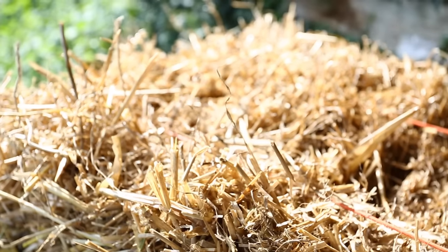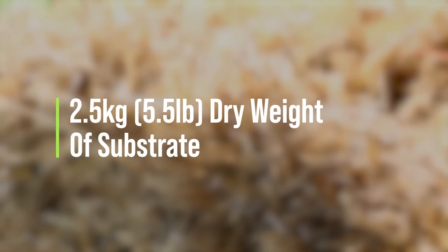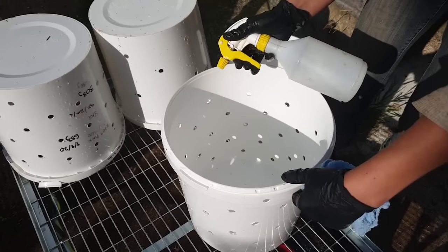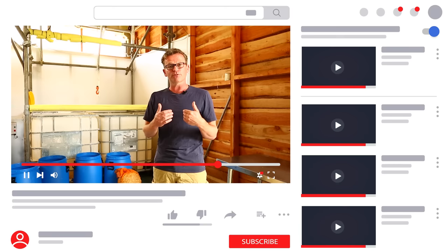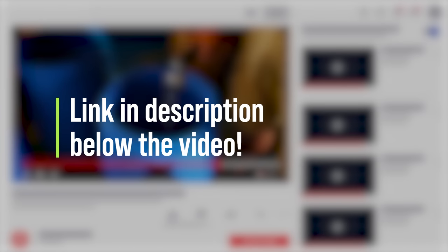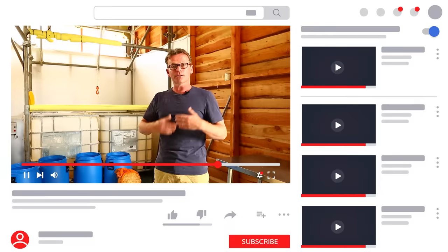If you're using chopped straw or hardwood chips, you're going to need somewhere in the region of around about 2.5 kilograms dry weight of substrate if you're using a 20 litre or 5 gallon bucket. Once hydrated, this will become around about 8 to 8.5 kilograms of substrate. There are a few different ways that you can pasteurise substrate, and I do encourage you to watch our video on five low-tech ways to pasteurise mushroom substrate for more info on this.